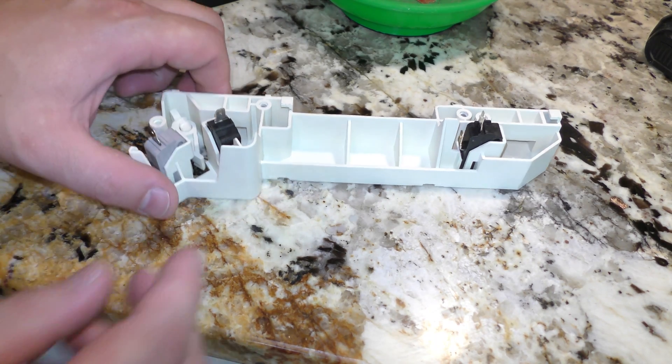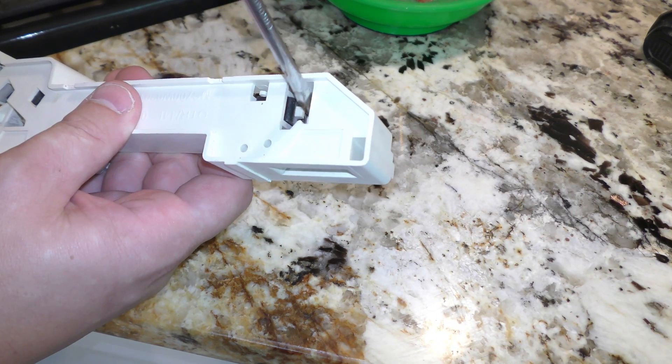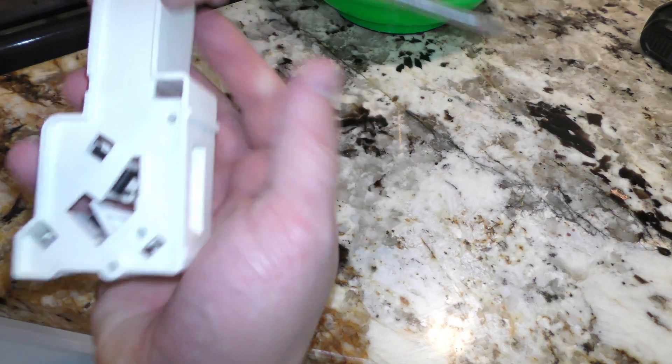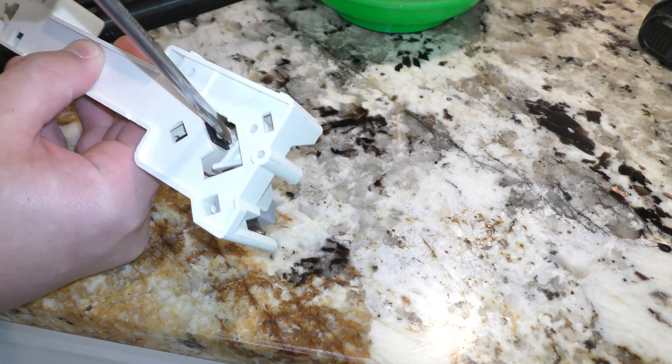Once you have this piece out, you can test the switches. The best way to do that is take your screwdriver and test these, making sure they're actually clicking. These work, but this one right here is the bad one — you can see that one is fused together.